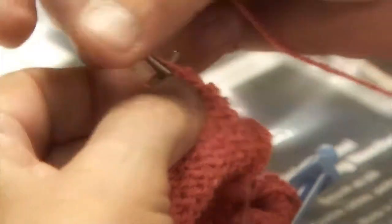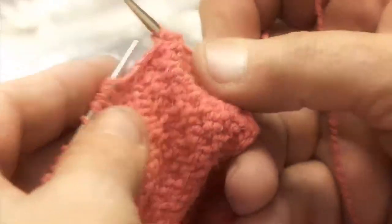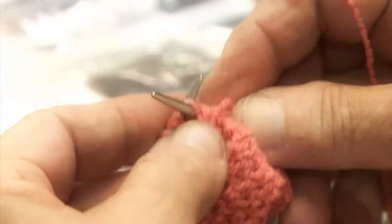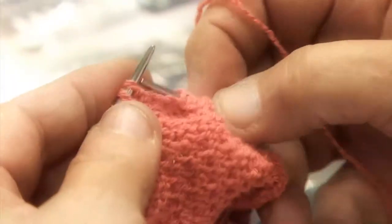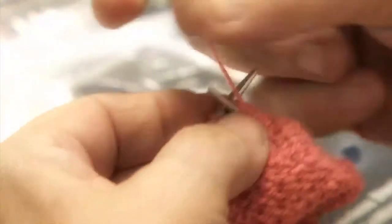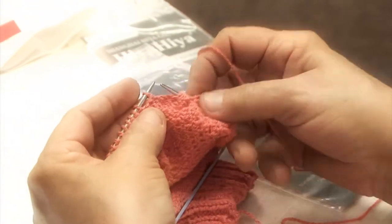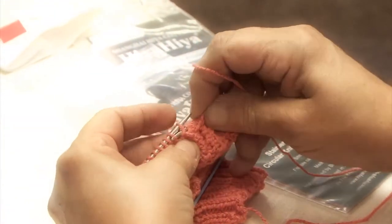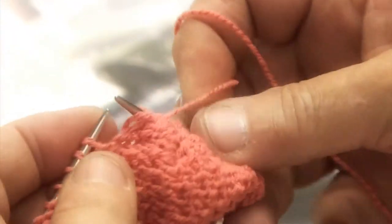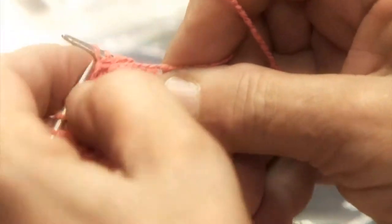One, two, three, four, five, six, seven. Open your hands — there it is. So these two get purled together. Give them a little tug. Purl one more.